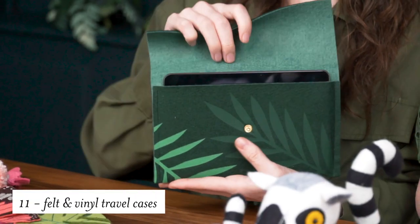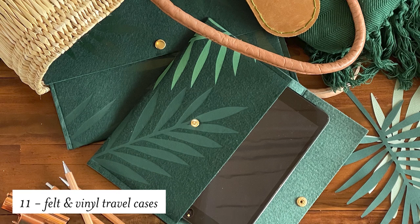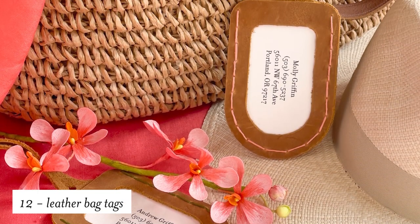If you're traveling, we have these felt cases for your iPad or your Kindle, and of course we had to decorate them with a bit of vinyl to bring in that tropical flair. Another great project for traveling are these leather bag tags — these are perfect for your tropical vacation or as a gift.